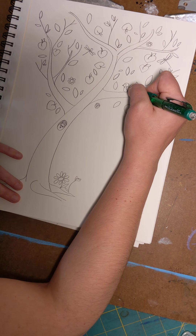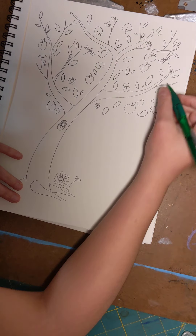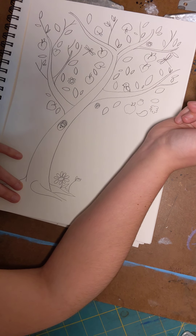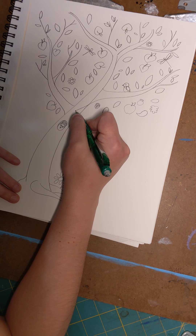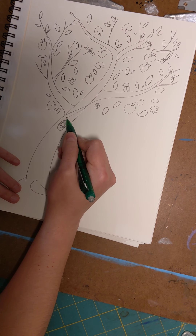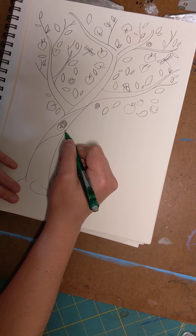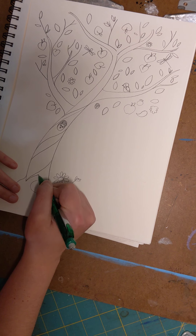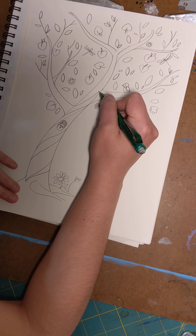This bird needs a wing — there we go. Let's also add tree bark. Trees have a tendency to grow in a spiral, so to make tree bark just add a couple of lines going down, like it's growing up towards the sky.